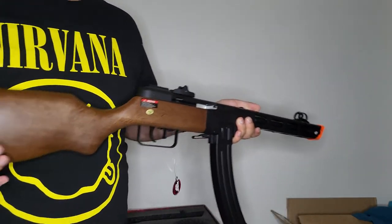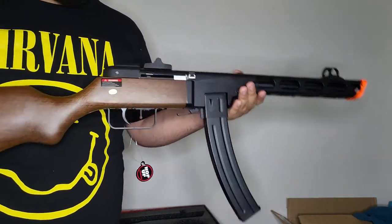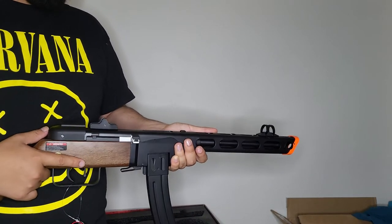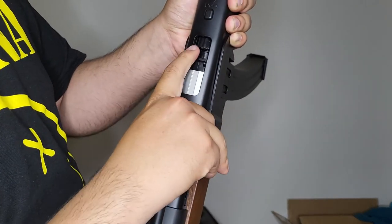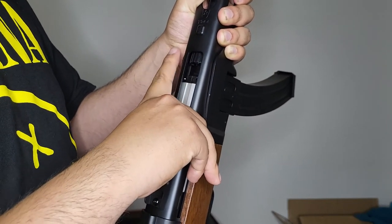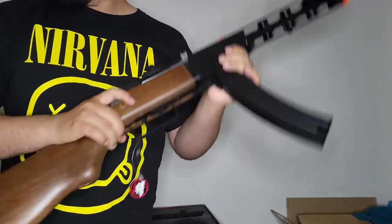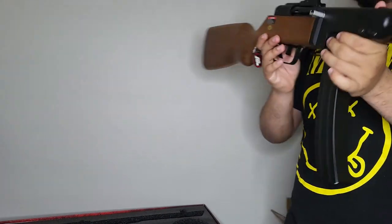The electric blowback does give out on some guns, so I'll see how it holds up and may make an update video in the future. Pulling back the charging handle also reveals the hop-up: turning it left increases the hop-up, and turning it right decreases it — at least according to the instruction manual. And that is about it for the PPSH-41 by Snow Wolf.